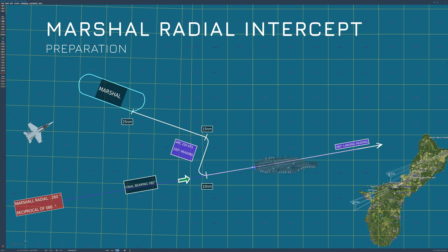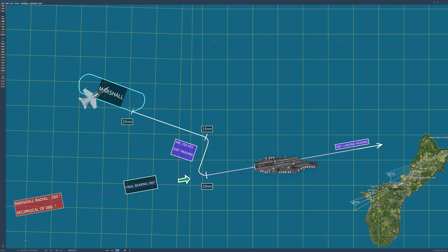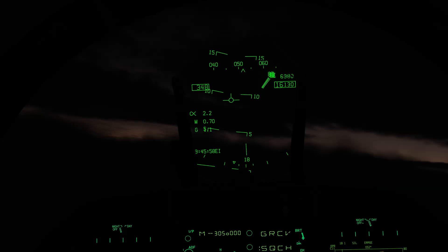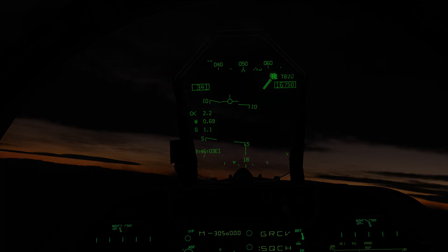The Marshall stack is the holding pattern we enter before starting our Case 3 descent. It's racetrack shaped, as you can see in the diagram. We'll fly a 030 degree heading and hold at the assigned radial distance and altitude. Here we will perform a gradual left turn until we reach 030.